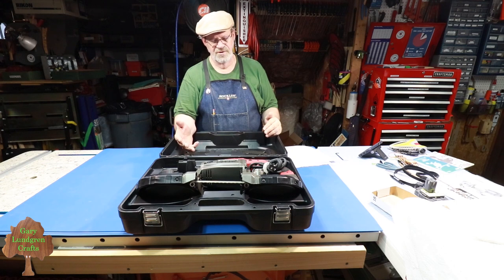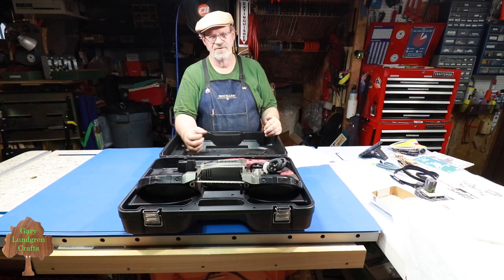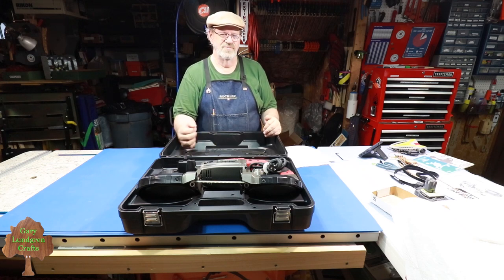This saw can, in a pinch, make cuts quicker and easier. And it also saves wear and tear on your carbide blades on your other woodworking saws — you want to keep those in better condition for making fine woodworking cuts.